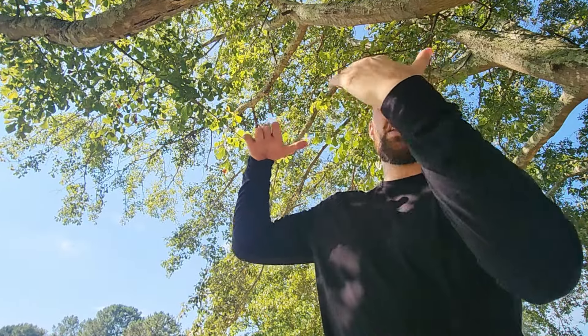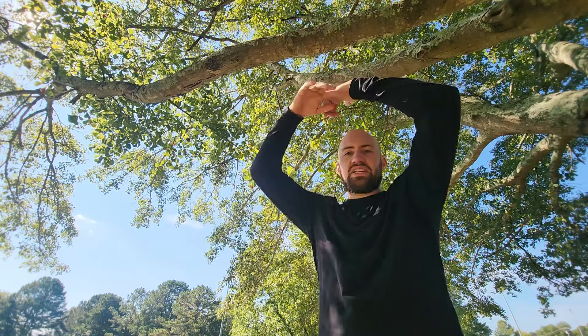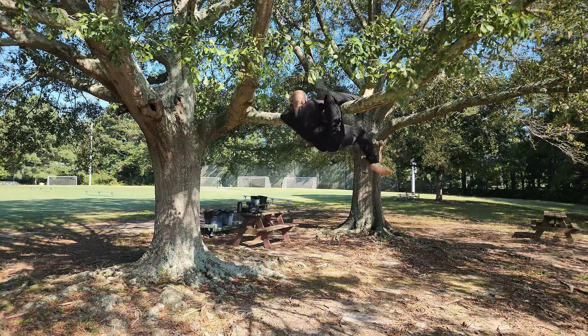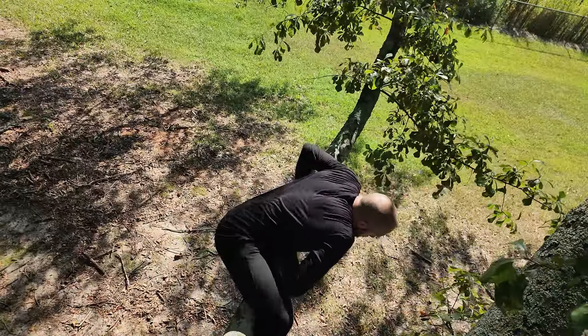I can jump and grab the branch but get no leverage just barely hanging on, which is also more dangerous because you're more likely to peel off. When you have hands on both sides you can apply constriction like a boa constrictor, wrapping around it for better leverage. I grab the branch, pick my hips up, hook one heel onto it, get my leg as far over as possible — ideally hooked under my knee — then use that leverage to pull myself up and get my arms hanging over the branch.